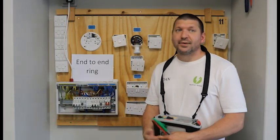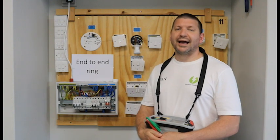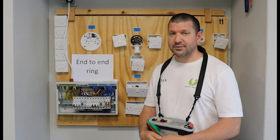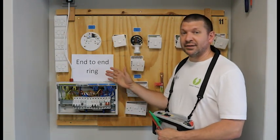Hi everyone, I'm Dan and these videos are for people new to testing. I will demonstrate how to complete each test and how to complete your schedule of test results. This video is how to complete an end-to-end test.